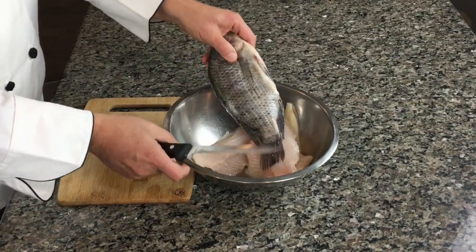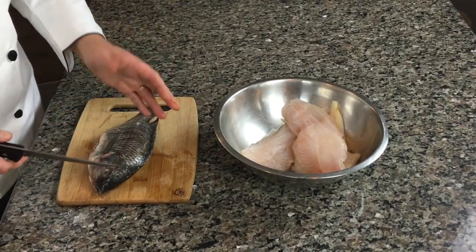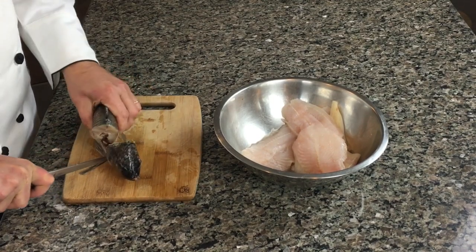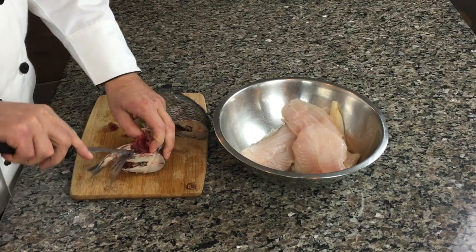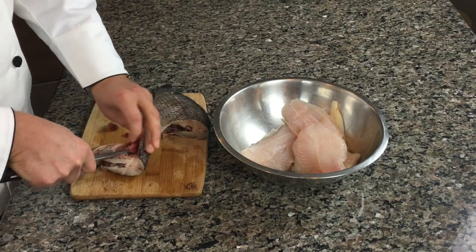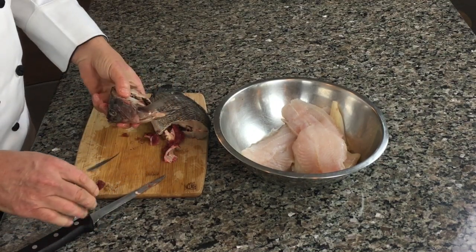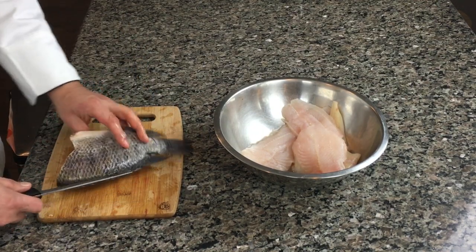To make it tasty, to get a nice flavor, we need to use the whole fish. We're gonna cut off the head and take the gills out so our soup is going to be tasty. It takes a little effort, but it's worth it. The head goes straight into the pot.